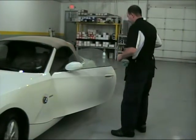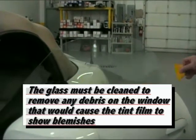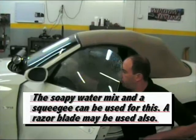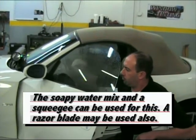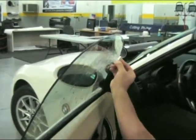First, the window must be cleaned. The glass must be cleaned to remove any debris on the window that would cause the tint film to show blemishes. The soapy water mix and a squeegee can be used for this. A razor blade may be used also. This will ensure that the window is thoroughly cleaned.